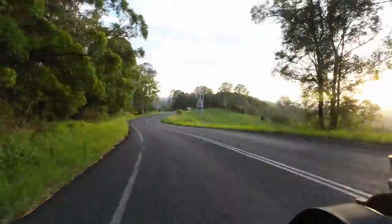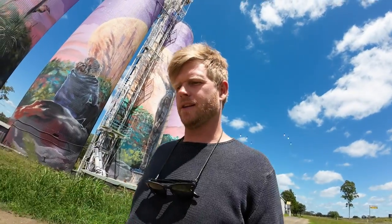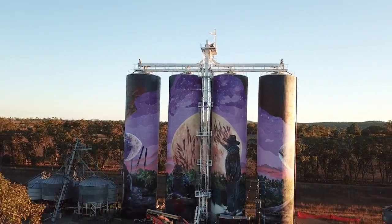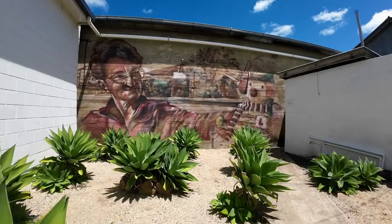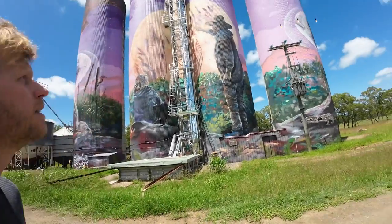I've spent the last four hours on the road. I'm not too far off Biloela and I thought I'd stop in at an old work that Drapple and I painted — I think it was mid-2020, so about a year and a half ago. They're the Three Moon Silos, about 25 metres tall. We also did a water tower and maybe half a dozen other murals scattered throughout the town, so it's a big part of my story as a large-scale artist.